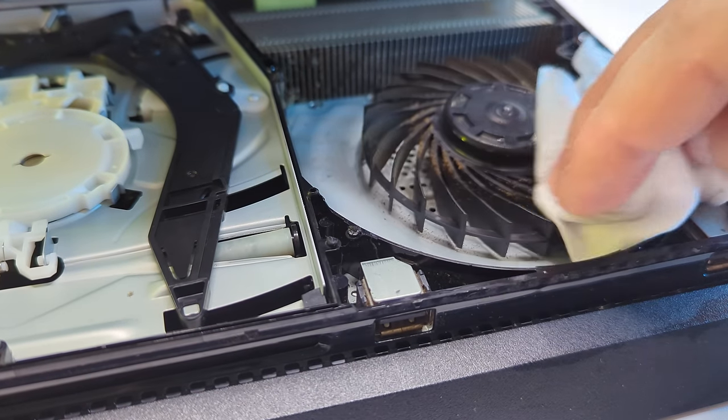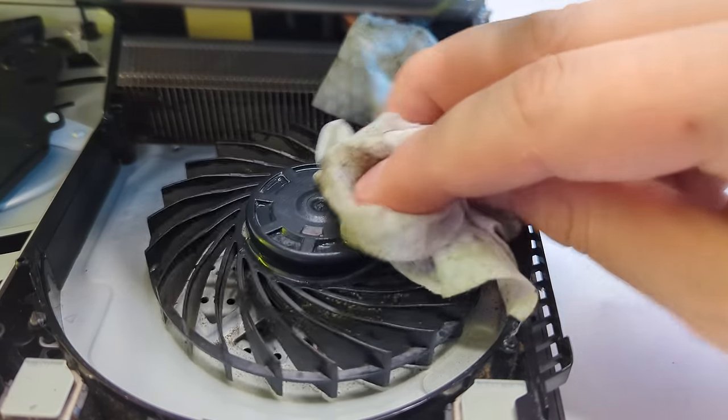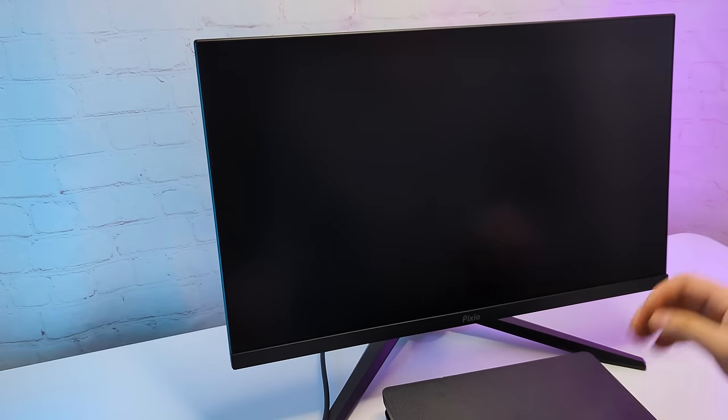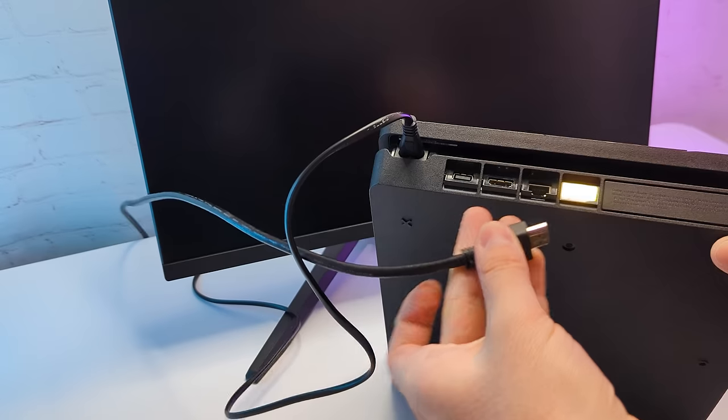I got to the fan — it does have a dust layer, but nothing extreme. The heatsink also looks pretty good. So I removed all the dust I could get to and assembled everything back. I'm going to be using my 1080p monitor — this one is 165Hz, but it doesn't matter since the console is locked at 60Hz.